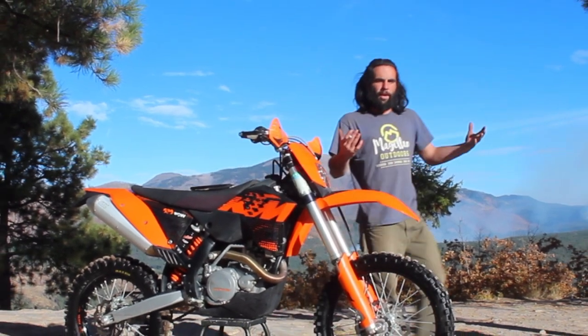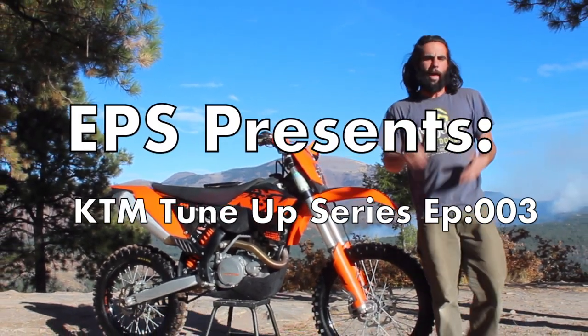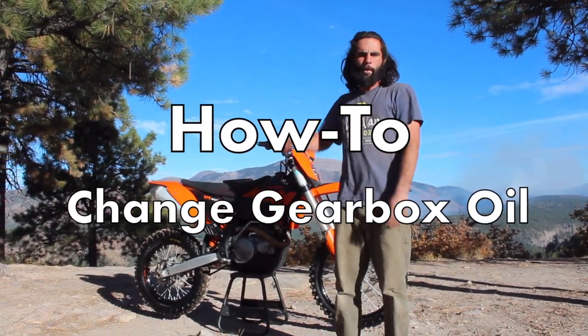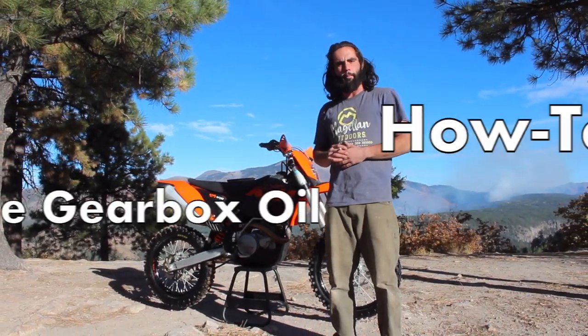Welcome to the channel if you're new here. I'm Danny with Escape Power Sports, and today we're adding some basic maintenance videos to our step-by-step how-to video playlist for your KTM four-stroke dirt bike.